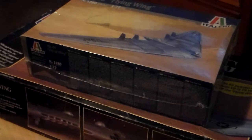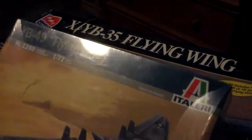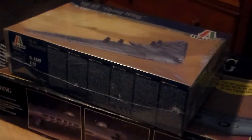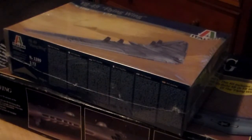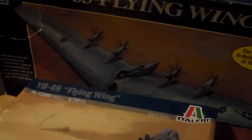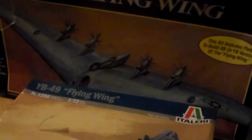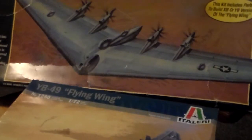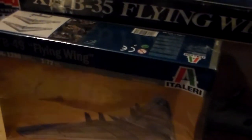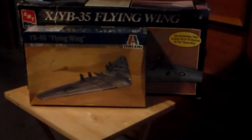Here's an unboxing video — I just got my YB-49 flying wing in, totally sealed. I wanted to first show you something remarkable about changing economies. Here's the box it came in, and here's the AMT version of the XYB-35 at the same scale. Just look at the difference between these boxes — I may put it a little further off so it shows a bit better.